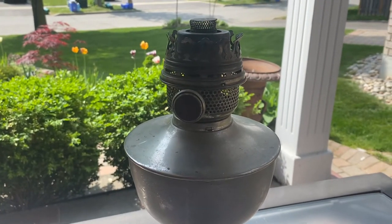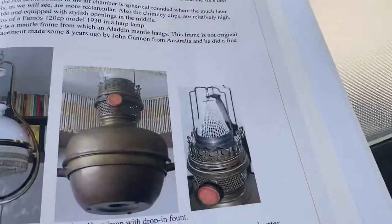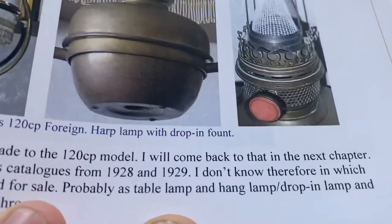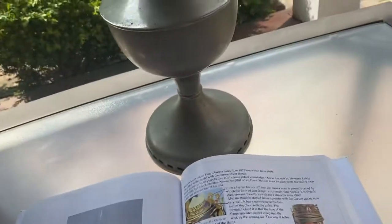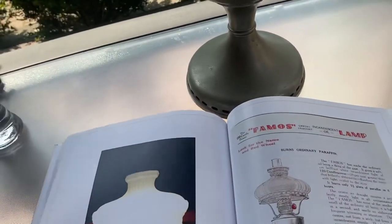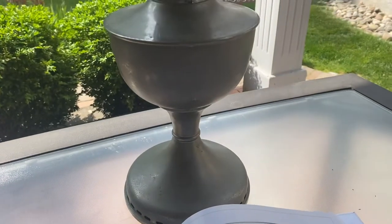So this is a mantle lamp, and I don't think I'm going to find a mantle. Mantles kind of look like a semi cone cap from Aladdin. I don't know if I'm going to get this thing going ever, but I'm really happy that I finally got one of these European lamps.